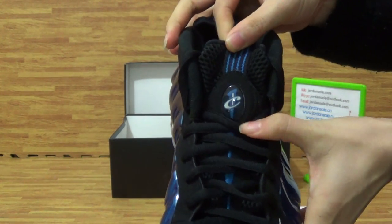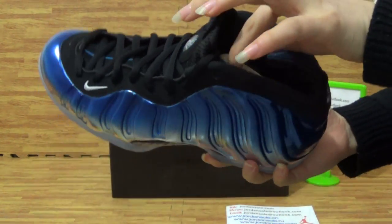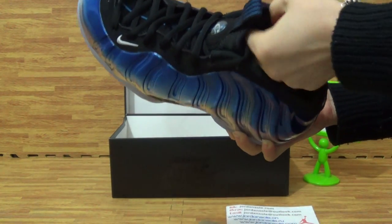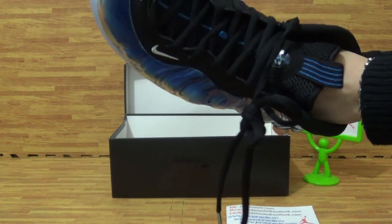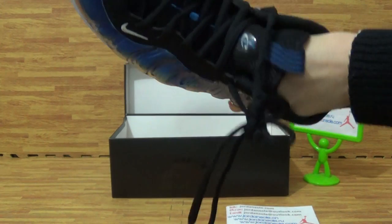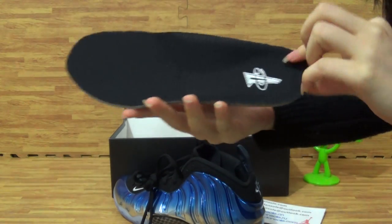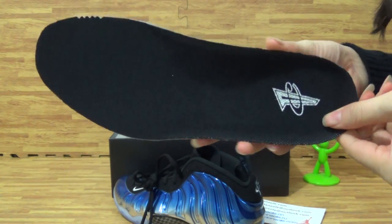Look at this — this is the primary logo. As you can see, this is the shoe toe area from the logo.